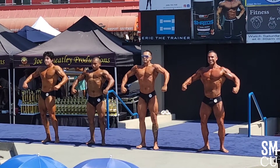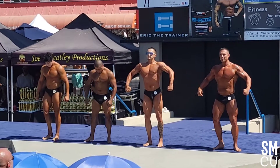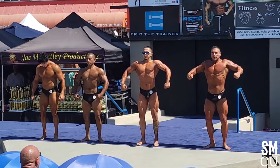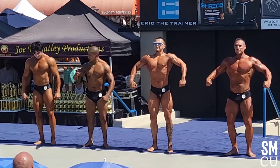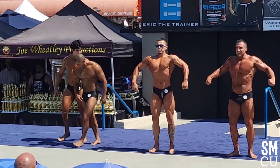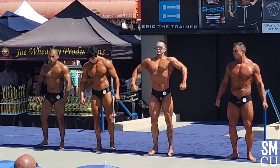Everyone slide to your left. Small step. That's good. Right there. Here we go. 256, 258 switch. 257, 259 switch.